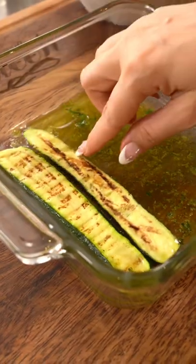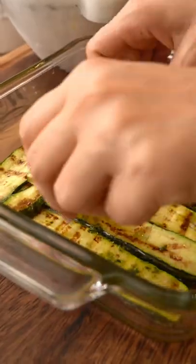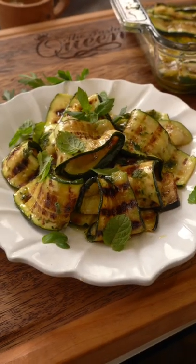Add a drizzle of white vinegar and a pinch of salt each layer. A rainfall of mint leaves completes it — and it's just gorgeous.